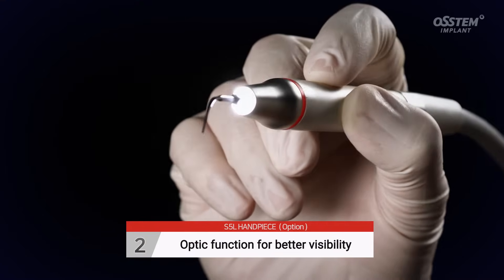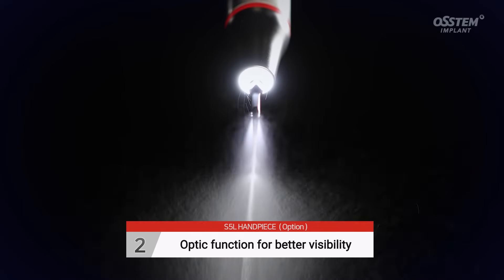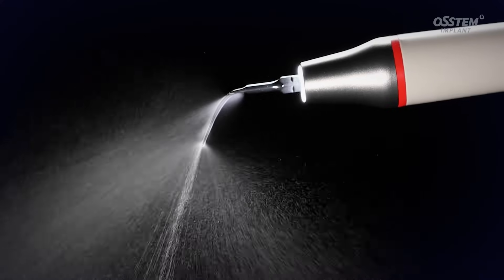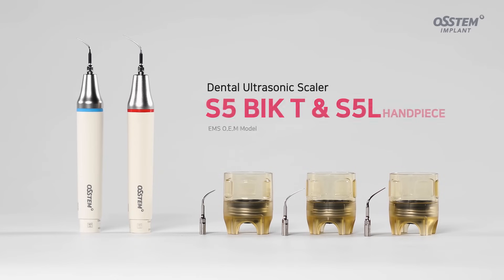Scaling with the S5L Scalar is easy since it has LED light for better visibility. Experience gentle and easy scaling with the premium Swiss Scalar S5T and S5L.